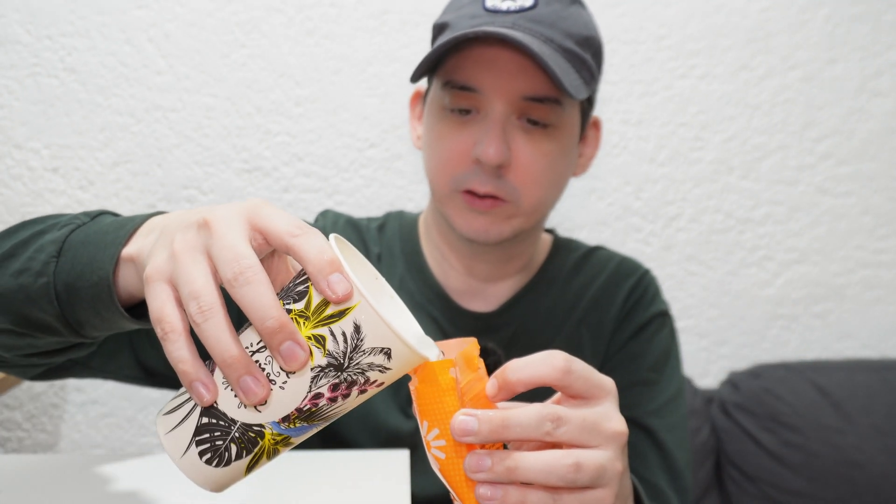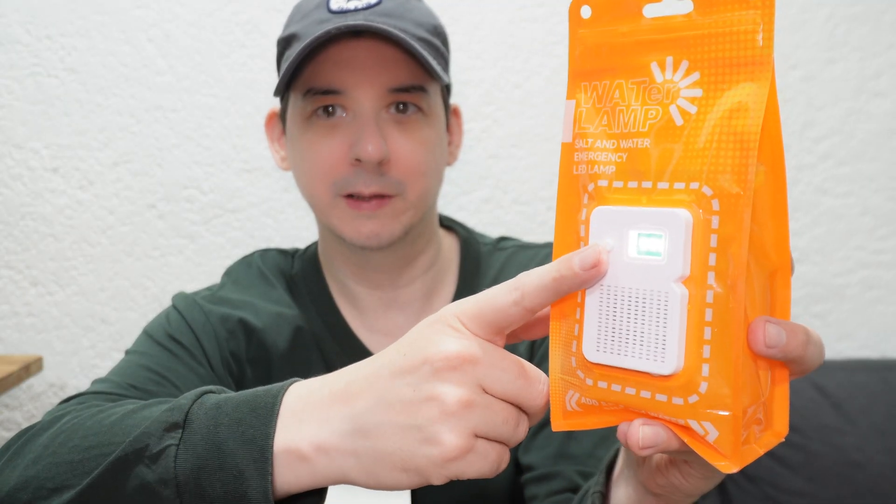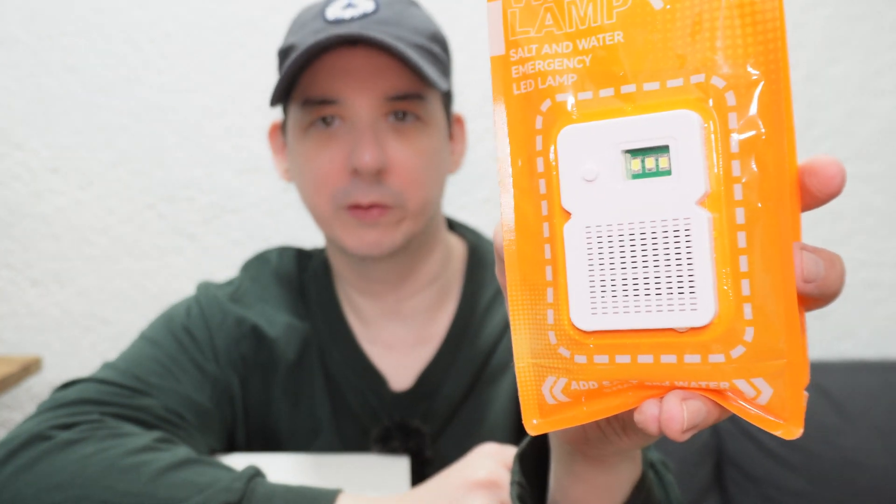Anyway, let me pour this out and just use regular salt water — regular water from the faucet mixed with salt, just the common type of salt you find inside your kitchen. So let's see, does it really work? Tada — there's your light! And we can put it into blinking mode, which is like emergency mode. It actually flashes SOS — three long, three short, three long.